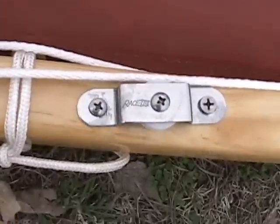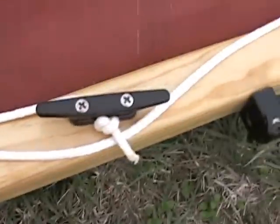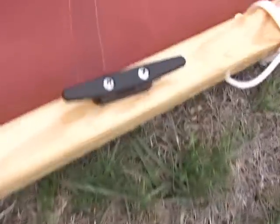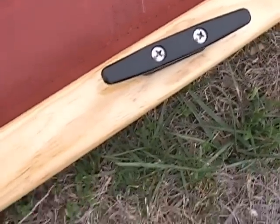They run through the cheek blocks here. This cheek block is for the lazy jack. And then the cleats there — this is the cleat for the first reef, the cleat for the second reef, and a cleat for the lazy jack there. A little bigger one because that will be a quarter inch of line.